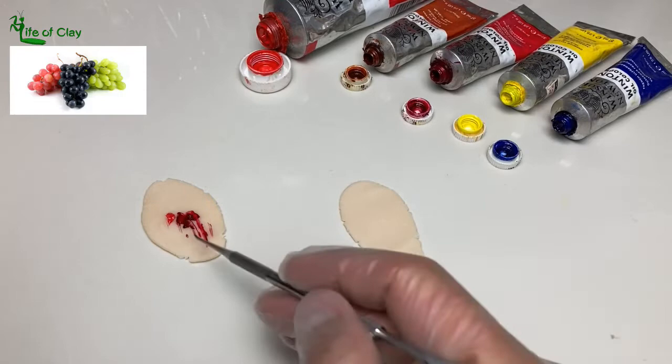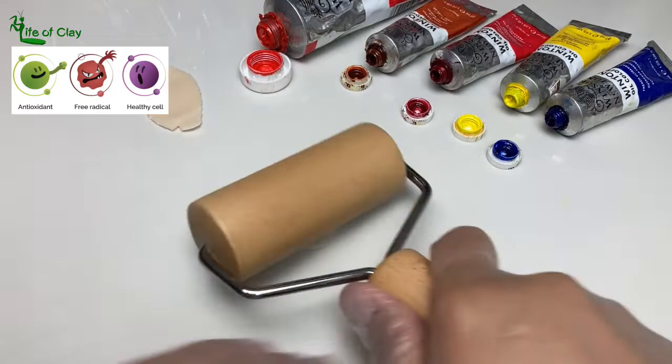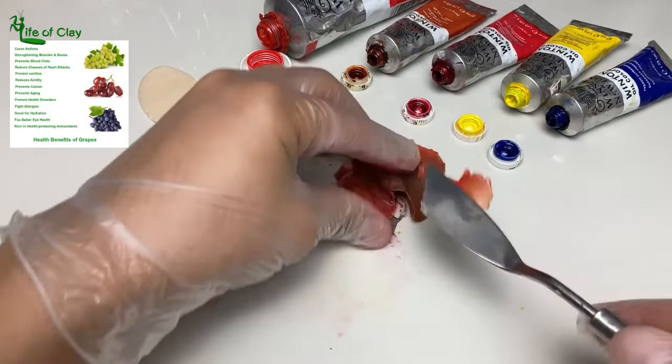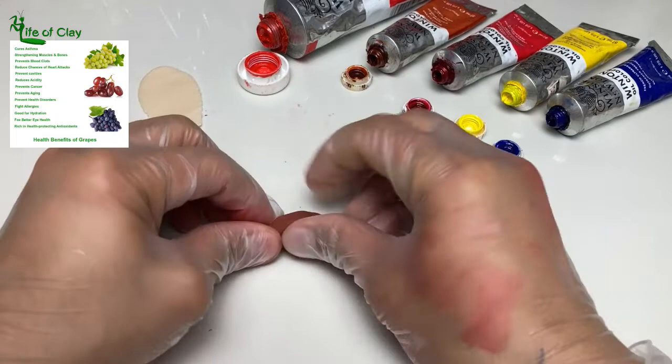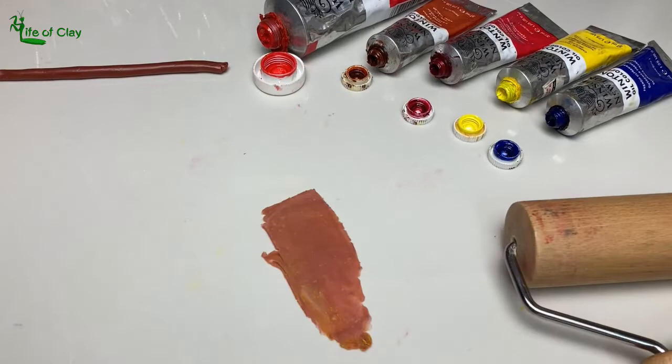Grapes are not only a delicious simple snack, but for thousands of years they've been used in some cultures as medicine. Each of these small fruits is loaded with 1,600 compounds. Polyphenols is one of them — a good antioxidant and anti-inflammatory. Eating grapes gives lots of health benefits: it strengthens muscles and bones, cures asthma, prevents blood clots, reduces chances of heart attacks, prevents cavities, reduces acidity, prevents aging, prevents cancer, and many other health disorders. But be careful not to eat too much when you're on a weight loss diet, for they contain lots of calories and carbs too.